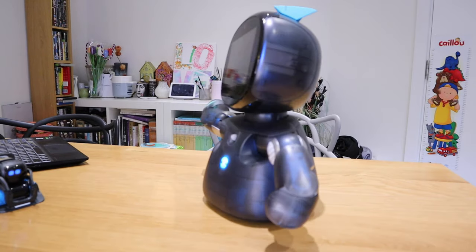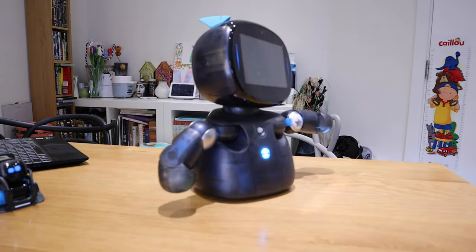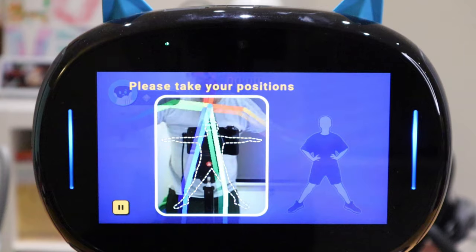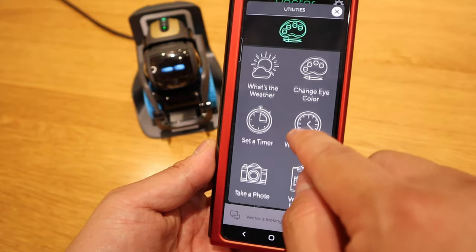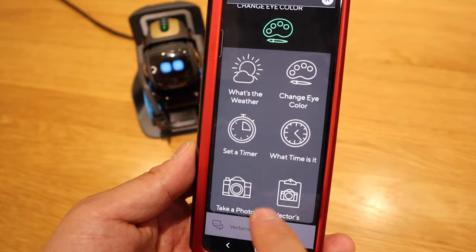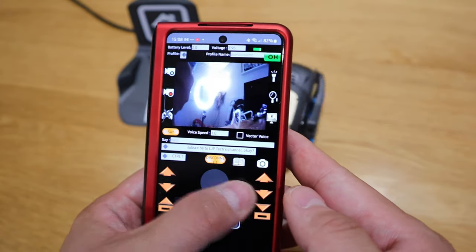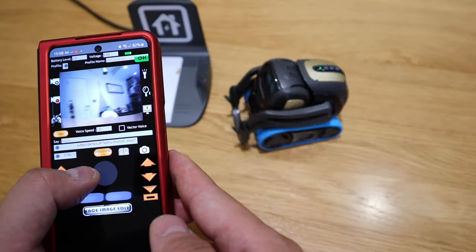Robot Creator DX can dance, with a series of routines, and you can add more from the app store — including storytelling, exercise, and more. Vector's software is mainly controlled through the mobile phone app, which is quite limited — you can change eye colors and a few other things. There's also an external app for remote control that requires a small fee, but it's fun as well.